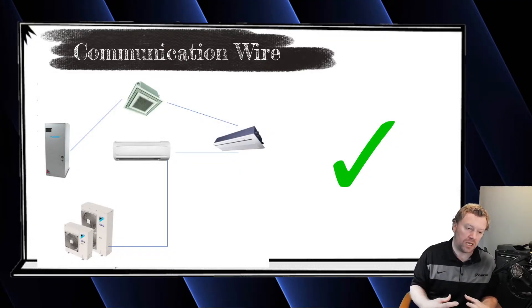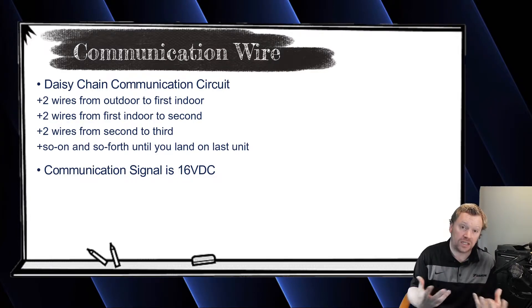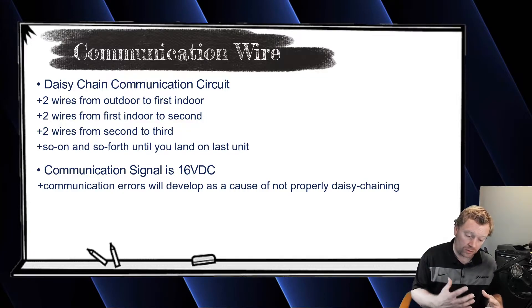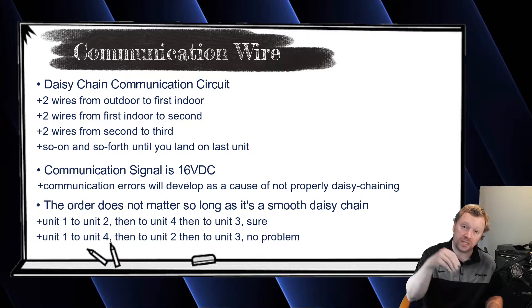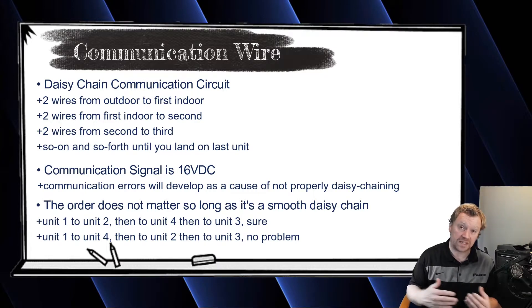The reason is because the communication is a 16 volt DC communication, and if you start branching, starring, and splicing, you're going to lose those packets of information and the system is going to give you a U4 communication error code — and you don't want that. You can go in any order, so I don't have to go to indoor one then indoor two. I can go to indoor four, then indoor two, then three, then one — you just have to make sure you go from one unit to the next, never repeating. That is a daisy chain.